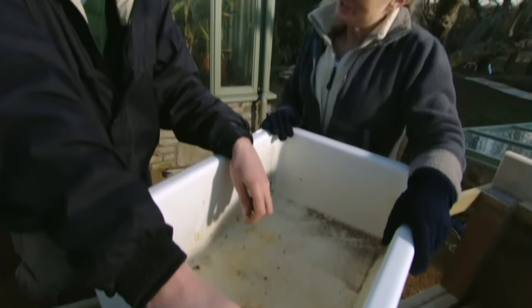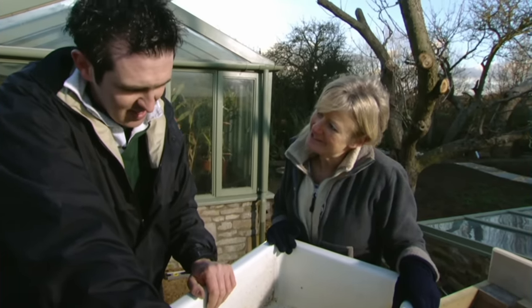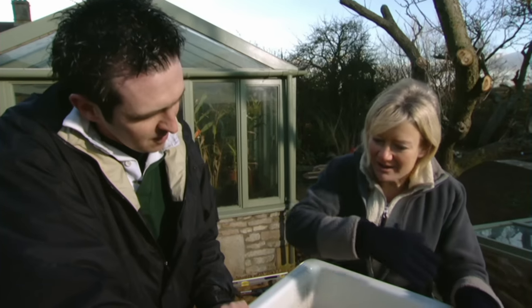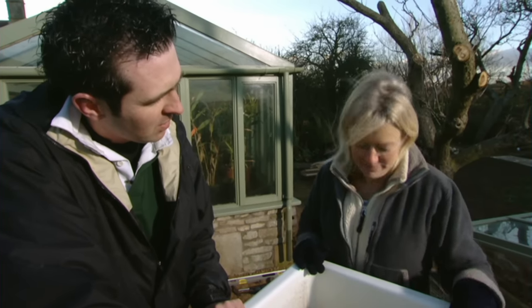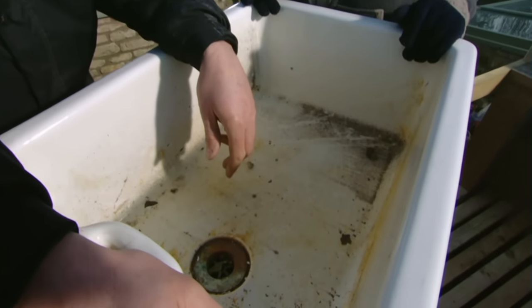This is the final piece in the jigsaw — my Belfast sink. It's very nice too — good find. How much was it? Thirty quid. Not bad at all. A nice one in really good nick would cost quite a bit more, but this is just slightly stained. For my garden I think that's fine — I don't mind the odd stain.